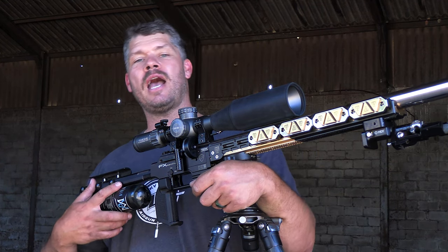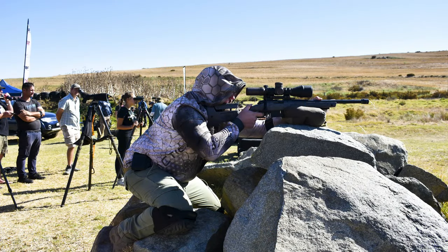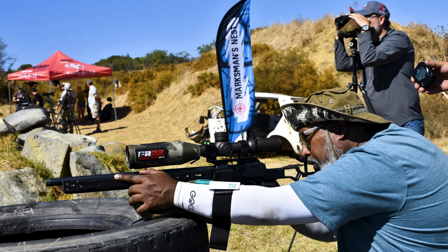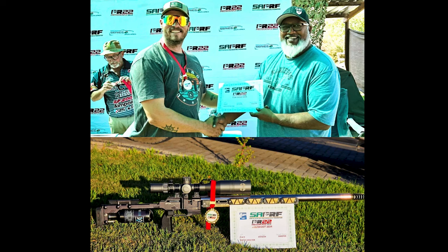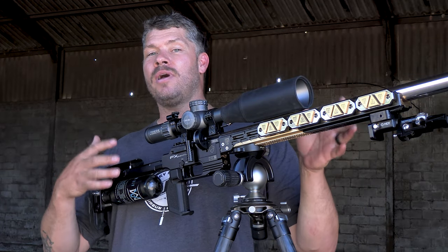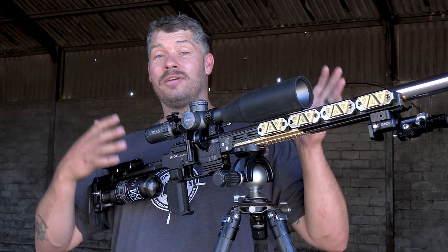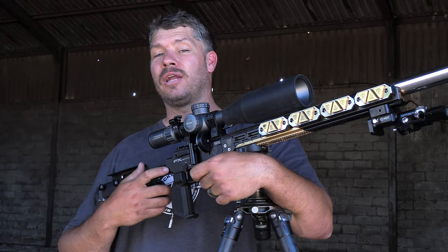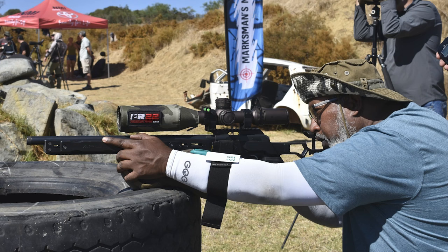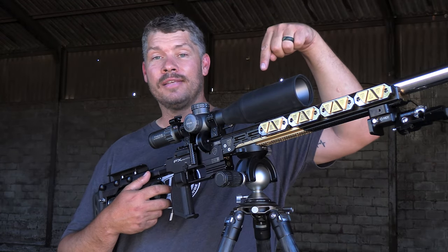Recently I've entered a big PRS22 provincial match here in South Africa and I can now proudly report back that I managed to get second place in the Open Division. This is quite awesome because I managed to hold my own against these professional guys in a big provincial match with my air rifle. That's saying a lot about this gun. A good friend of mine called Asraf also entered the match and he brought along something very special for me, and this is it.